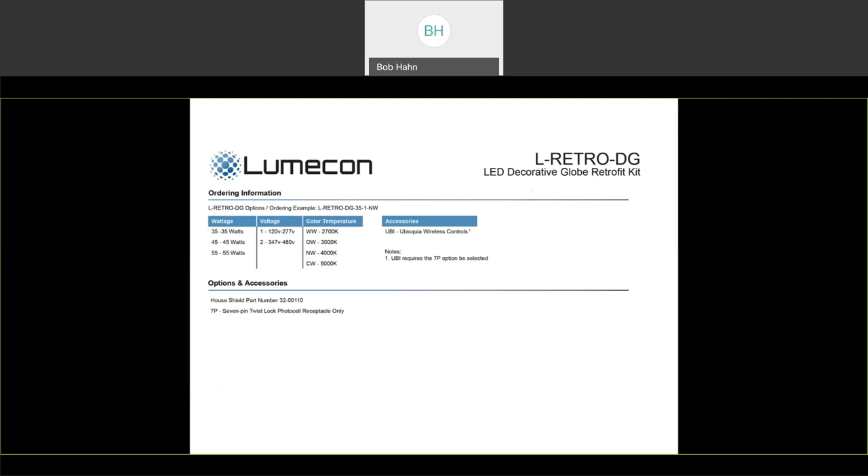From voltage, we offer both 120, 277 wide range, to 347 to 480 volt. For color temperatures, we have 2,700 Kelvin, 3,000 Kelvin, 4,000 Kelvin, and 5,000 Kelvin. Someone asked this morning if we would do 2,200 Kelvin — the answer is yes, we can. Not every Kelvin temperature is DLC based on the lumen output, but for the most part the 4,000 and 5,000 Kelvin do reach that threshold.